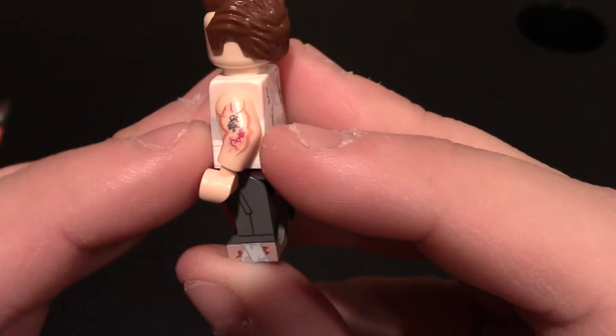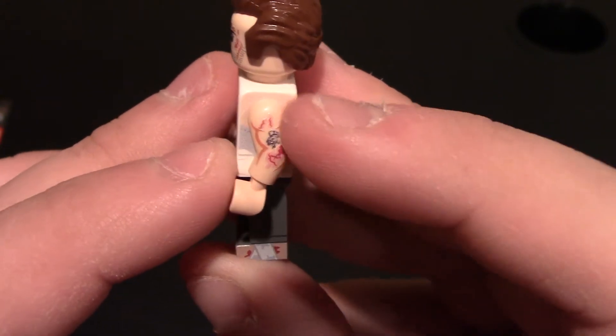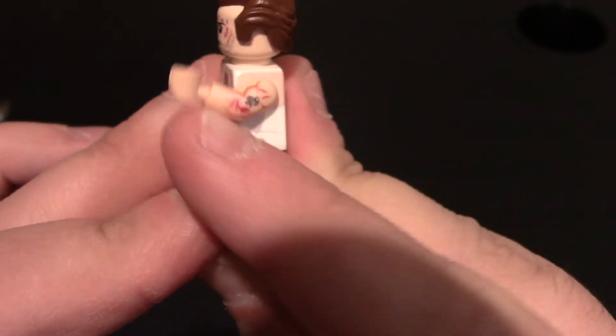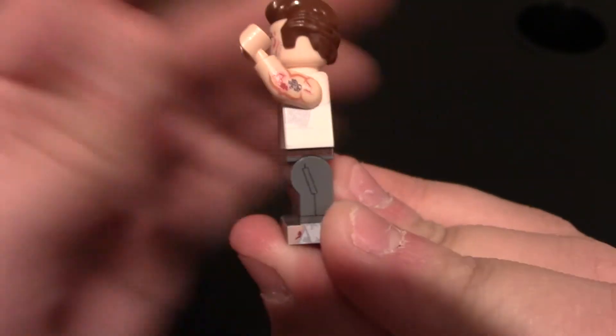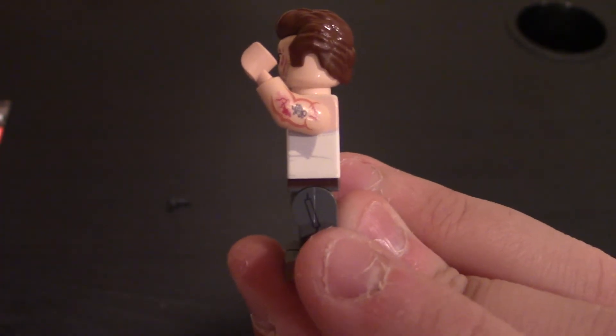Coming to the side, you can see he does have a tattoo right there. And there's blood. You can even see his muscles — he's pretty swole. You can see sweat under the armpit and a crease right there in the tank top.